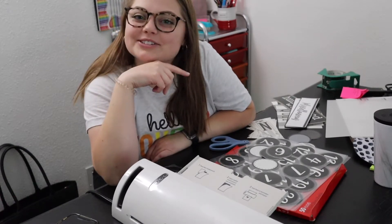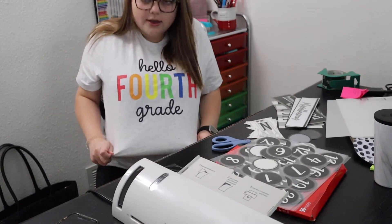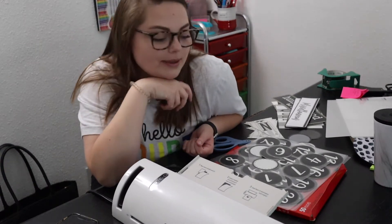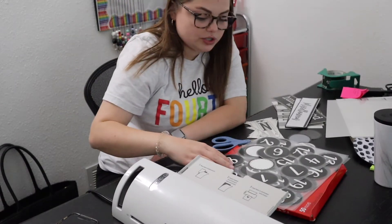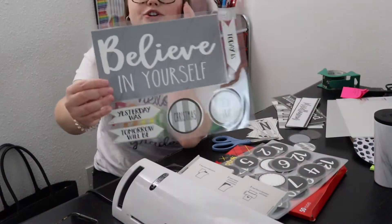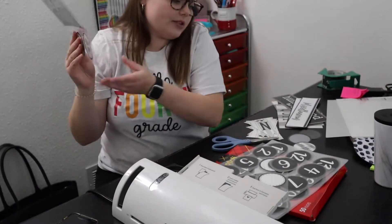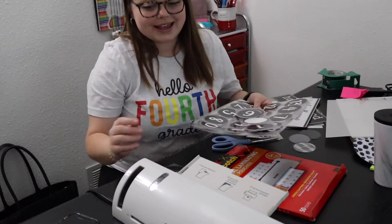I still cannot go into my classroom and this is a complete mess — the angle is probably really weird, but it's fine. I'm wearing my hello fourth grade t-shirt. I'm at my house and I have this laminator here, thank goodness. I've laminated a Be Kind poster and calendar pieces. I thought I would take you along with me today.